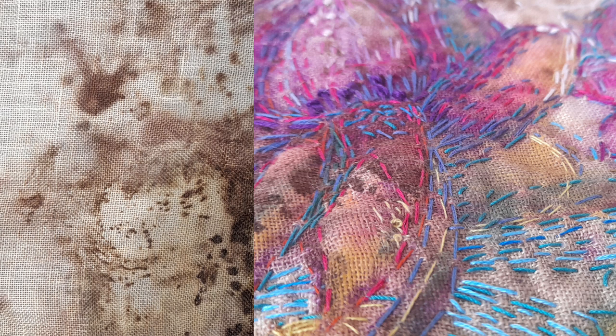Hello everyone, my name's Tracy from Art Fibre Stitch. Today I'm working on a piece of eco-printed fabric that I did. I like to look at fabrics and see what I can see in the imprints on it.